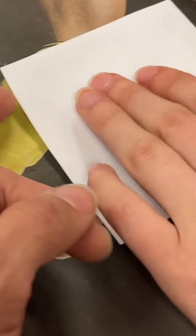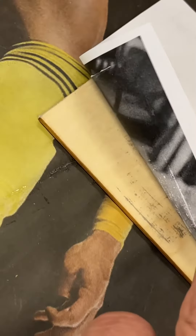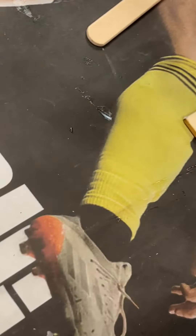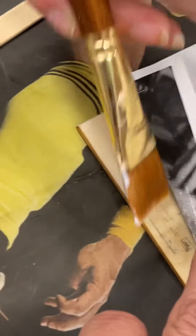If you see any corners lifting, that means that corner didn't get enough goo. So you want to put that on right away — just put more goo on. You can get some from the middle; that's fine. It's not going to hurt to put more on.